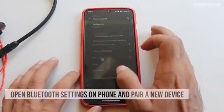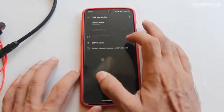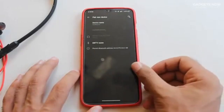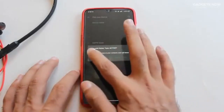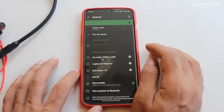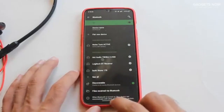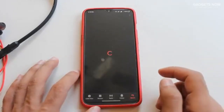Now we'll pair a new device. There's an option right here and you'll find the Noise Tune Active right here on top. Click on it, and if using an Android device you might get a pop-up box — you can either choose to check or uncheck the box and click on Pair. Once it's done, you will find the battery status mentioned right here and it will connect.